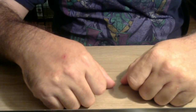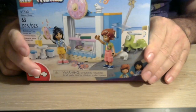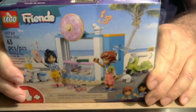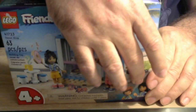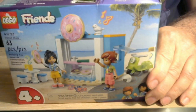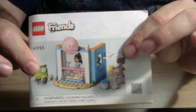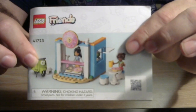All right guys, today we're going to be assembling a LEGO kit I got at Walmart on clearance. This is LEGO Friends set 41723 — somebody has a little donut shop and someone's coming by on a motor scooter to say hi and maybe buy a donut. I've already opened the kit and removed the instruction book, so let's assemble some LEGOs.